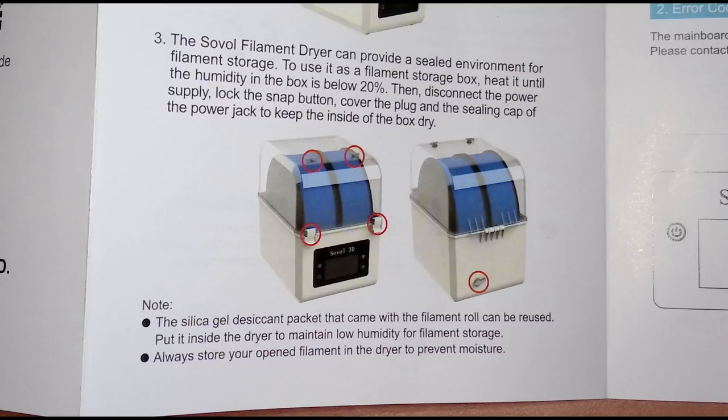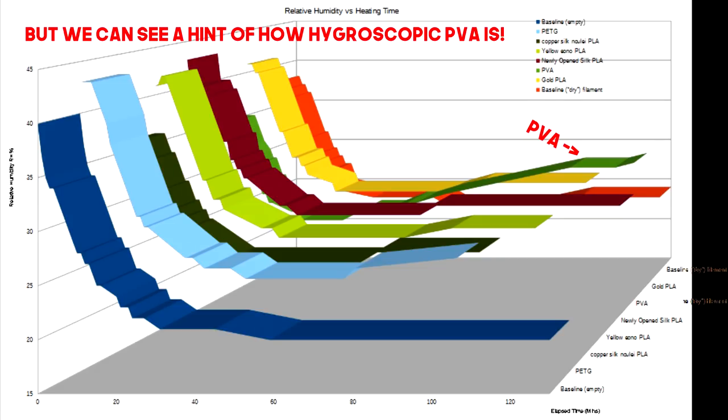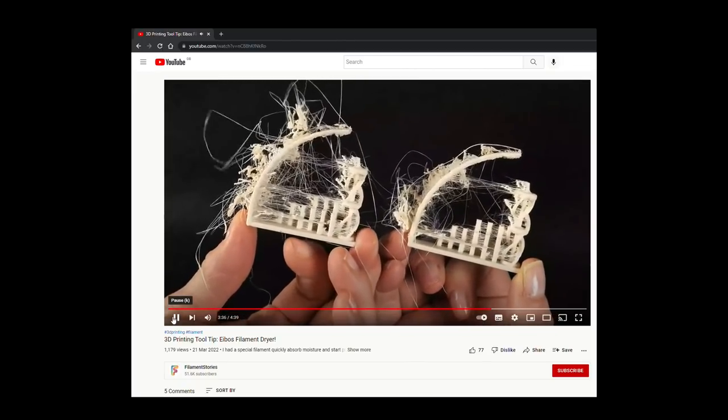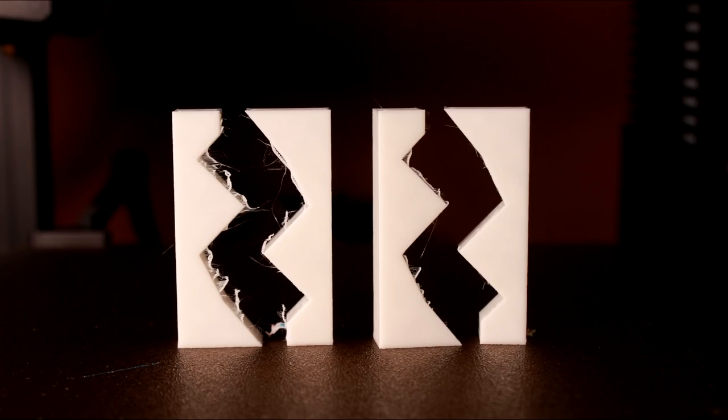The second thing I wanted to address was raised by one of my patrons and they are absolutely right: the diagnostic process of sealing filament into a warm sealed small space and monitoring the humidity does not tell you how much moisture that filament has. To do that you would need much more sophisticated methods. I also did a brief test with one very old reel of PLA and was surprisingly able to reproduce a definite difference in print quality.